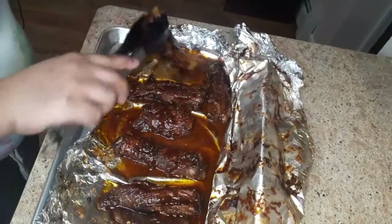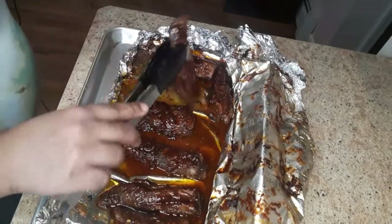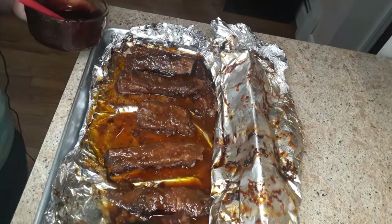I'm gonna flip these and then coat them on the next side. When I tell you this is smelling good, believe me guys, it's smelling really good.